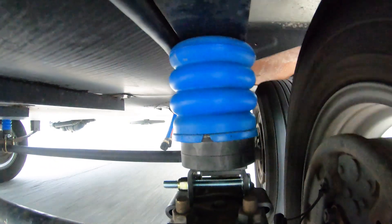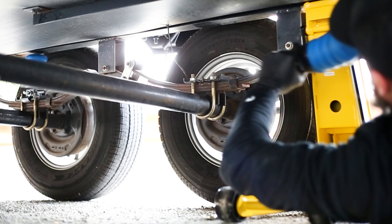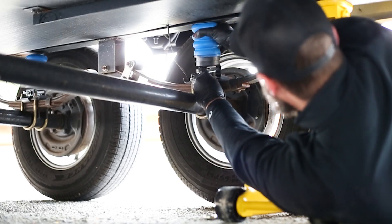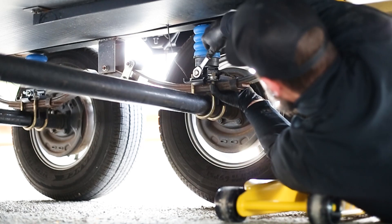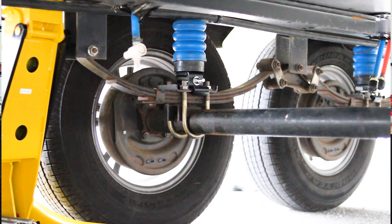Trailer Sumo Springs are a secondary spring that acts as a cushion between your trailer's leaf spring and the frame. They're designed to support your trailer's suspension by bearing some of the load when the frame lowers due to the weight or sway.